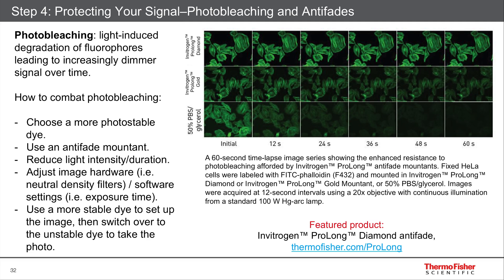Now, a minute doesn't sound like a lot of time, but actually it's quite long for imaging. You need time in order to orient your cells and find what you need without the dye just disappearing. So choosing an antifade is important.